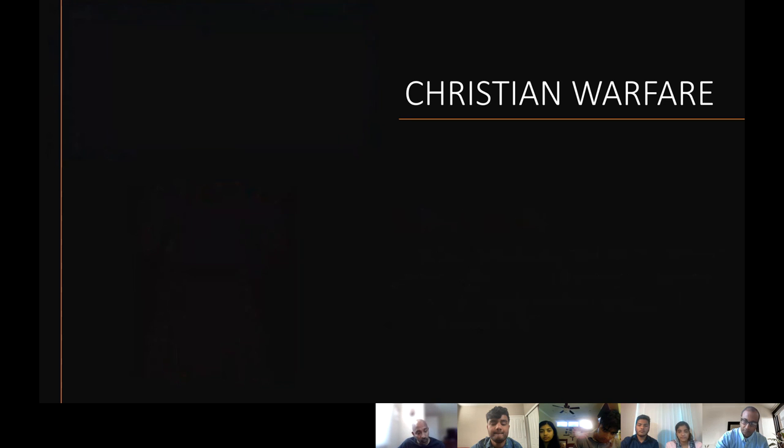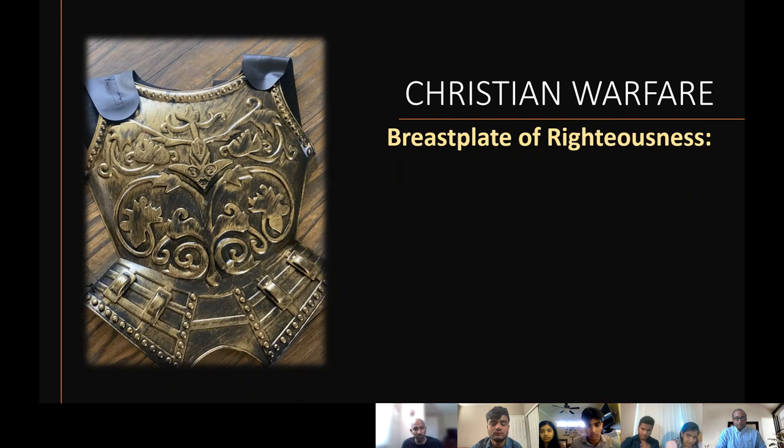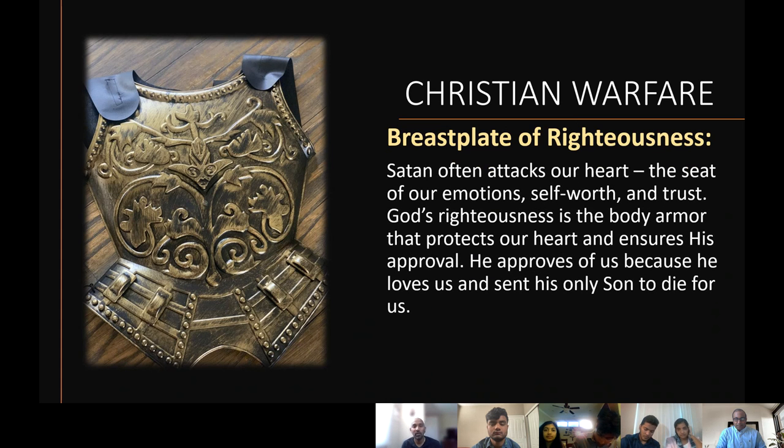That brings us to the next very important piece — the breastplate of righteousness. The breastplate of righteousness is another defensive armor. Satan often attacks our heart. This piece covers a lot more than the belt — especially our heart, lungs, and many vital organs. Back in Paul's day, there was a theory that empathy originates from the heart, and other things from the liver or spleen. That's why the heart is considered the seat of our emotions.